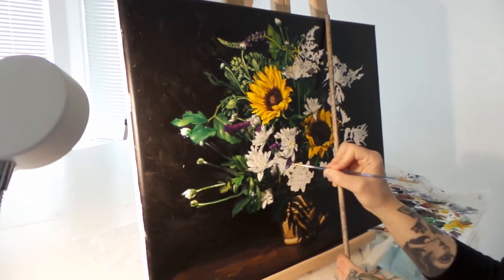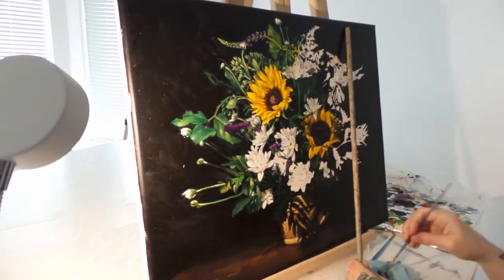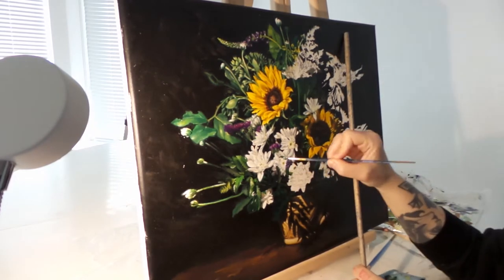If you're wondering what the stick is for, it's just so I don't stick my hand in the fresh oil paint — which I still managed to do several times.